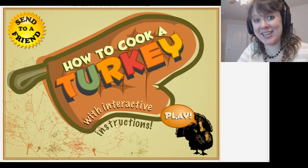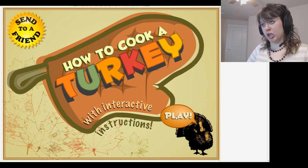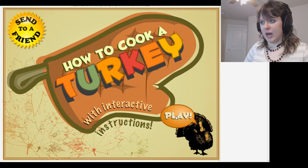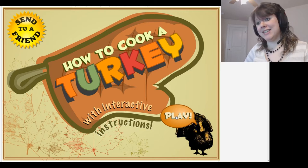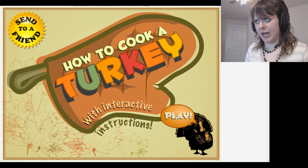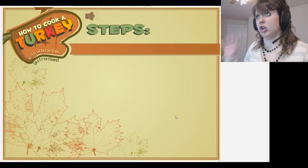Hi, all you gamers out there, Zenshi here. Today I am a cook in 'How to Cook a Turkey with Interactive Instructions.' The reason I am playing this little game is because tomorrow is Thanksgiving, and I will probably be posting this video tomorrow, so Thanksgiving will be today. So let us learn how to cook a turkey properly with these interactive instructions.